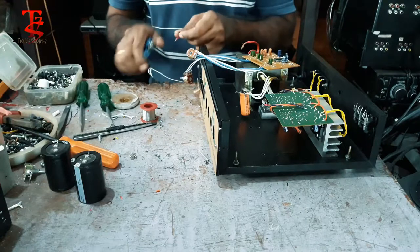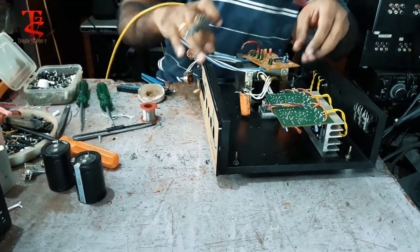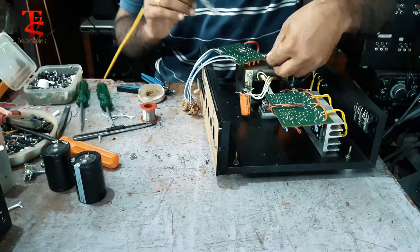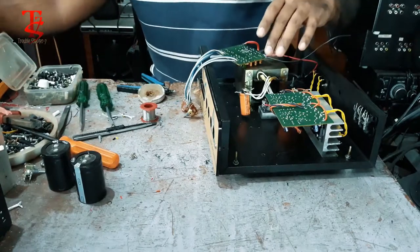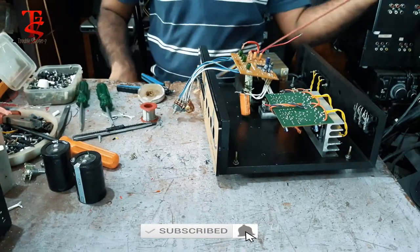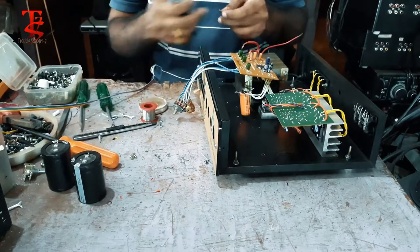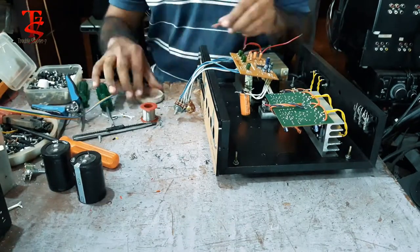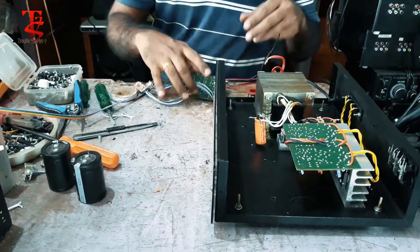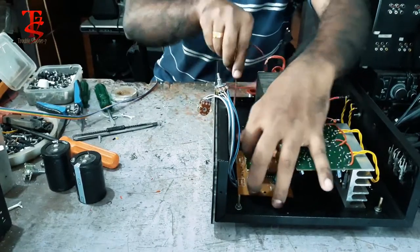Output. Output Input. BT board. BT board Hybrid Input. Input Input.